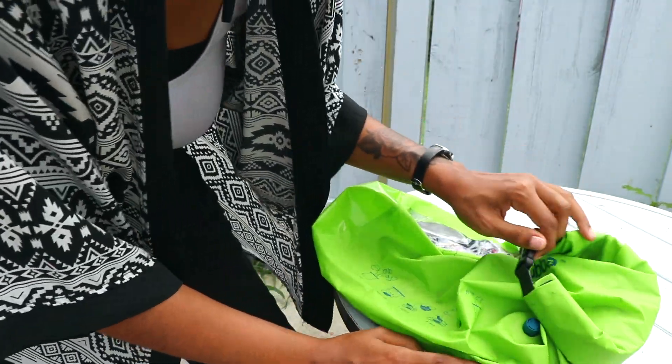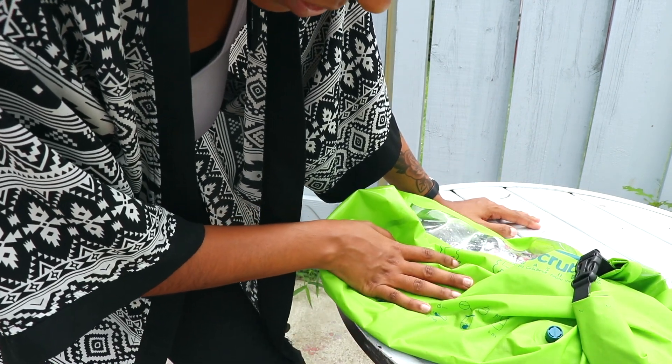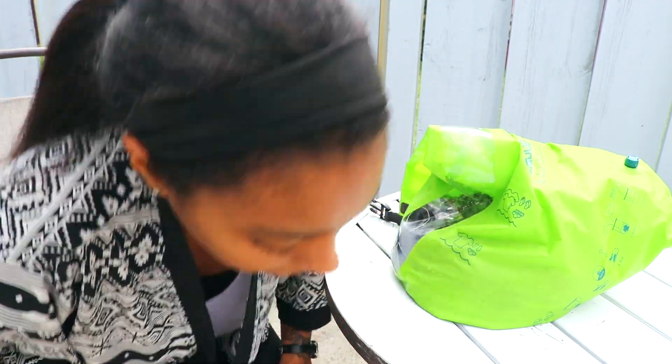Now we're gonna go ahead and untwist, and we have to take out this water, put in some clean water, rinse it, and then it should be good. I went ahead and took out the soapy water and put in some clean water now, so I guess we just have to rinse it.